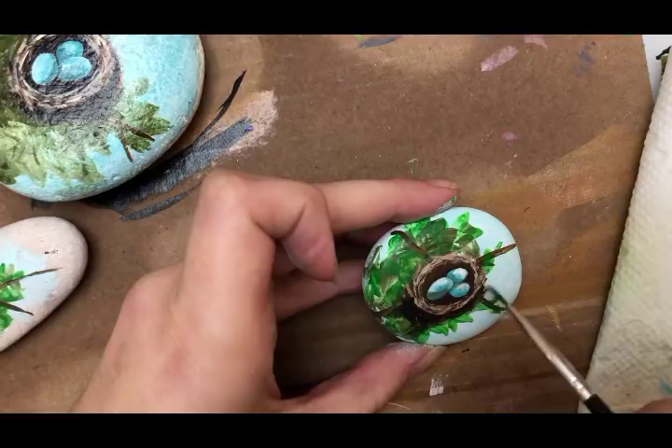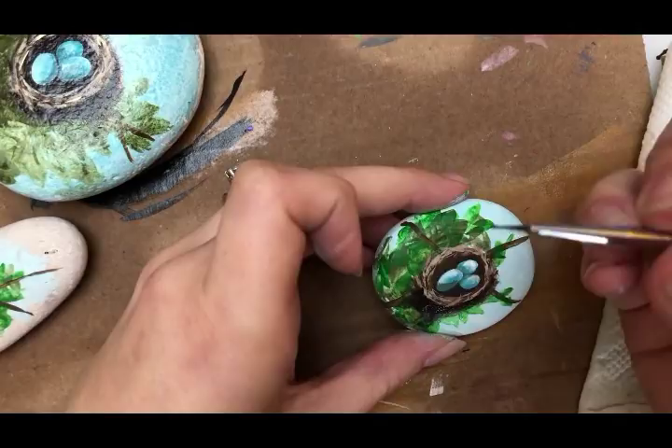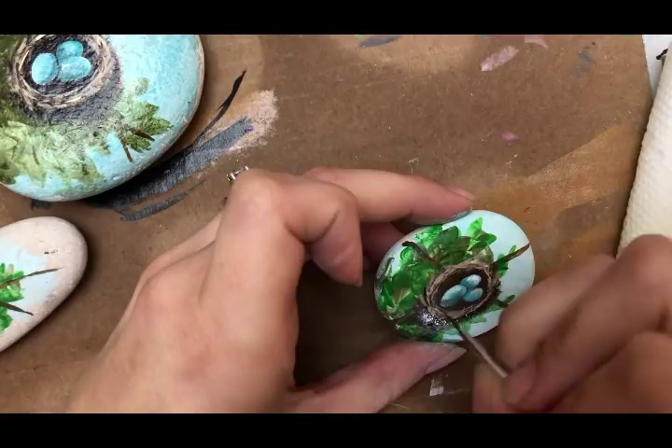I just added in some shadow there with black and brown under the nest. Now go in with black and just throw in some random spots of black throughout the nest.